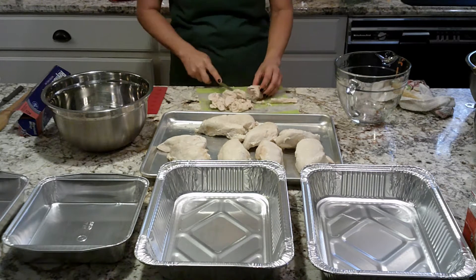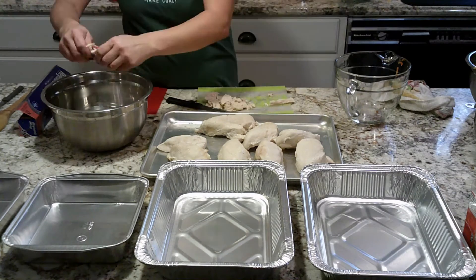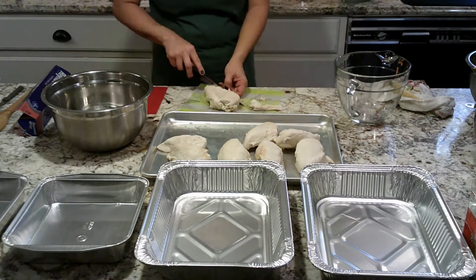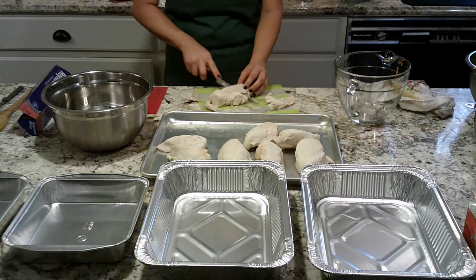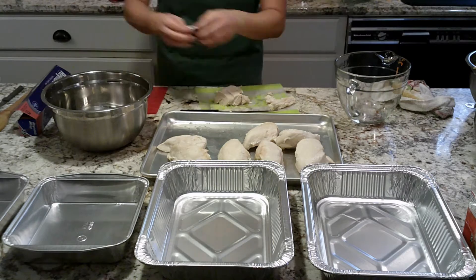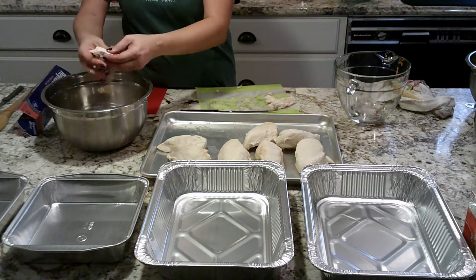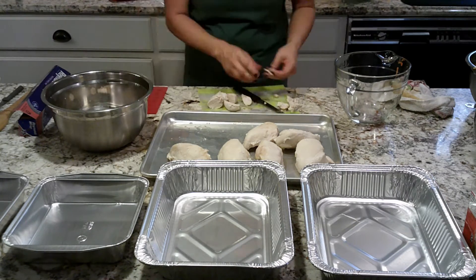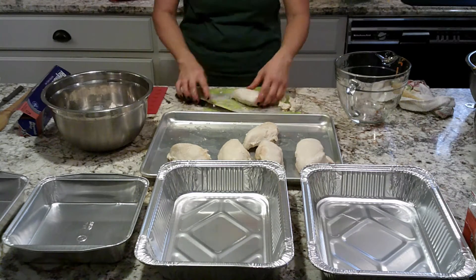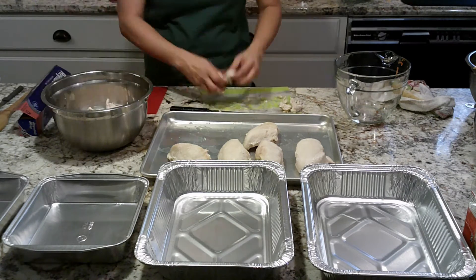Once the chicken was done, I turned it off and let it sit for a while to cool while I was doing other things. Then once I was ready for it, I laid it out on a baking sheet and removed the fat and gristle, cutting and breaking it into small pieces. You can also put it in a KitchenAid bowl and use the flat beater to shred your chicken, but my son doesn't like the texture of that, so I'm breaking it up by hand.